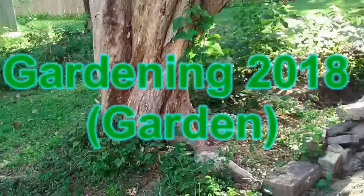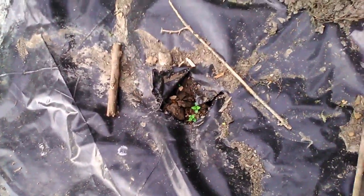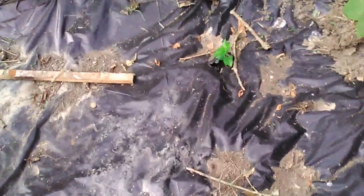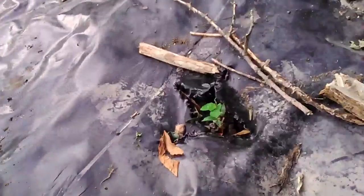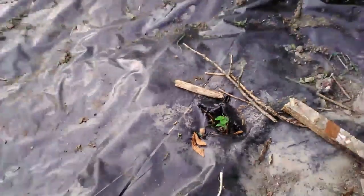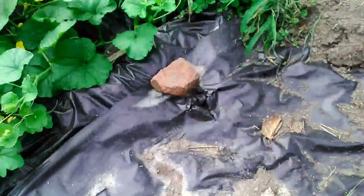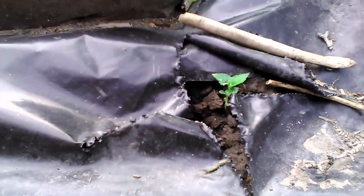I actually planted peach trees, plum trees, apples, pears — and nothing ended up growing. I put plastic over everything, and that did work out. The plastic works really well and my family has been doing it for years. I ended up getting a bunch of strange plants growing up — I don't even know if they were peach trees or plum trees because I haven't learned to recognize them yet. I'm still in the process of trying to do that.